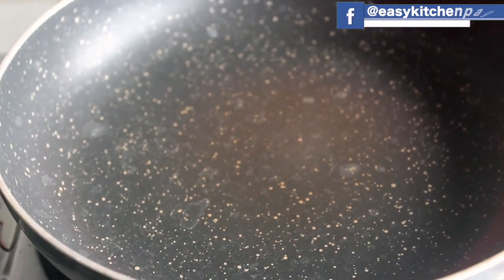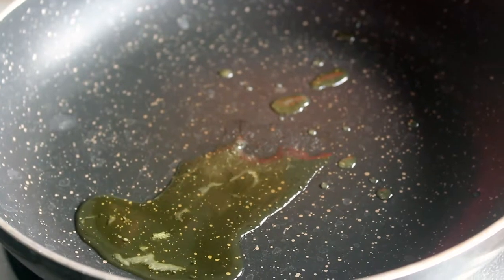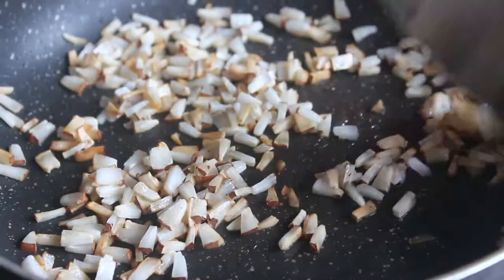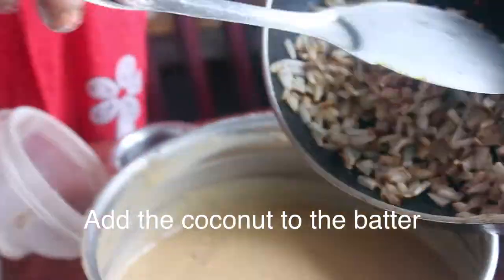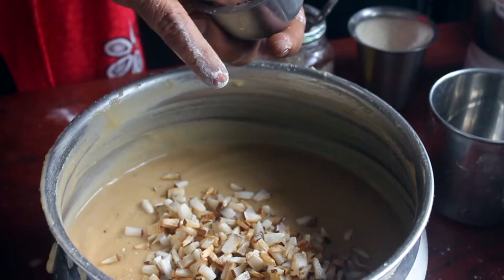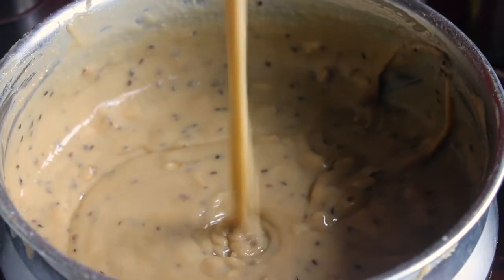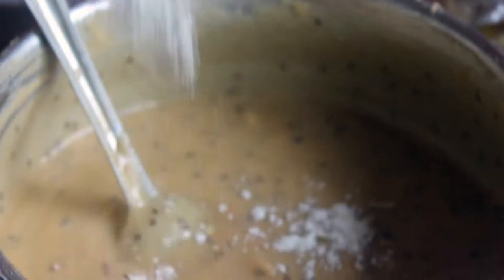Now we add the whole thing to this. We add 1 spoon of the ingredients to this. We add some brownish whisk. The whole thing is mixed in. We add a little bit of the whisk and mix it with a little bit. It's a good consistency. You can mix it with a little bit. Let's put a spoon in.